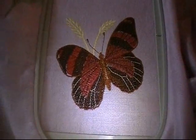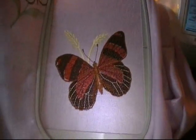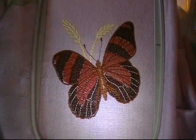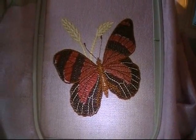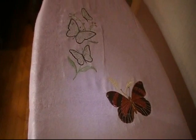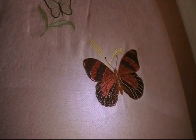Now you can see the butterfly is all finished inside the frame. You can see how big it is. Now I'm going to take it out and show you how it looks. You can see the prayer shawl as it's becoming a little bit more done — you can see the butterfly that I just got through finishing.